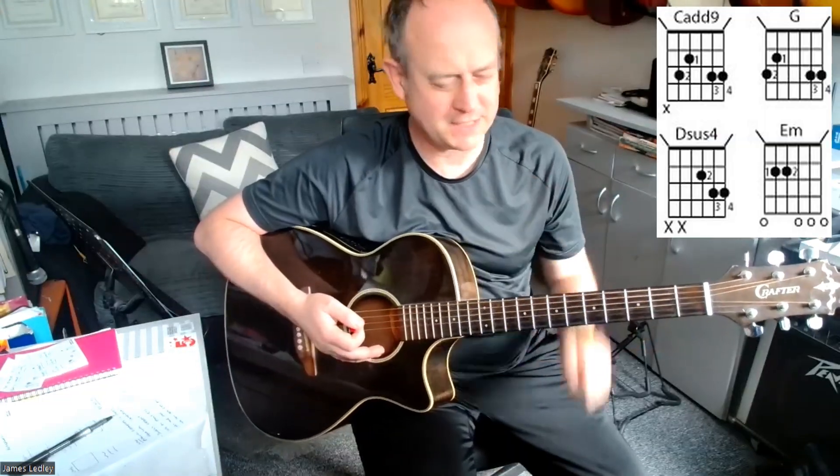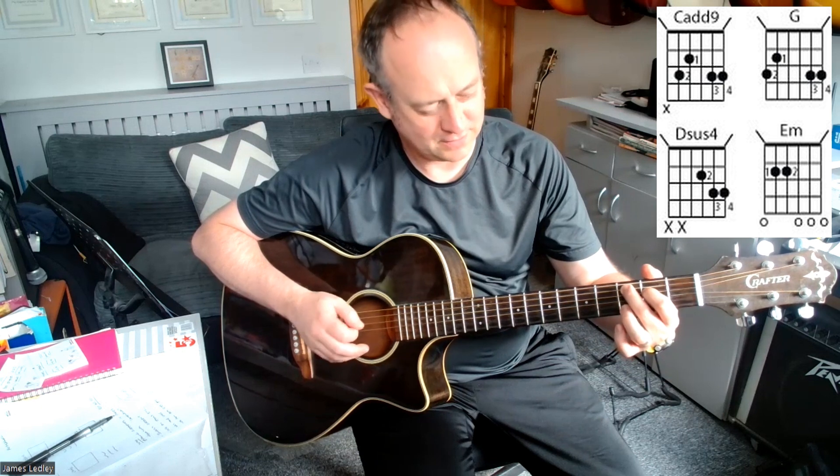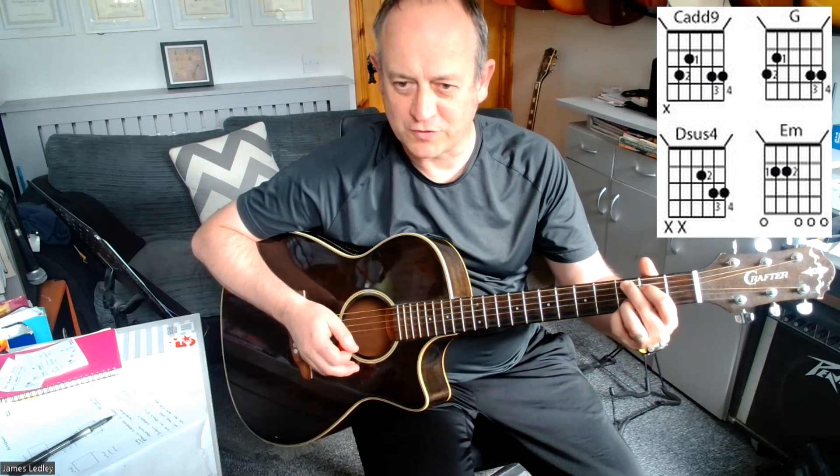So we're going to get straight in. The chords you need in this video: C add 9. If you've never played C add 9 before, it's based on a G chord. You've got string 4 fret 2, string 5 fret 3, string 2 fret 3, and your pinky finger on string 1.